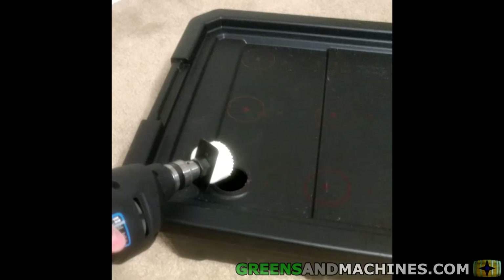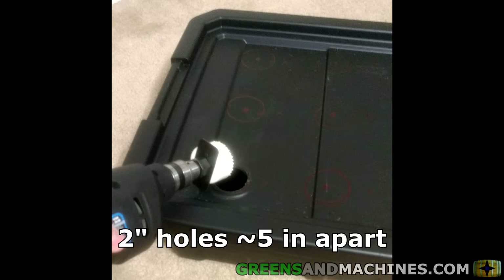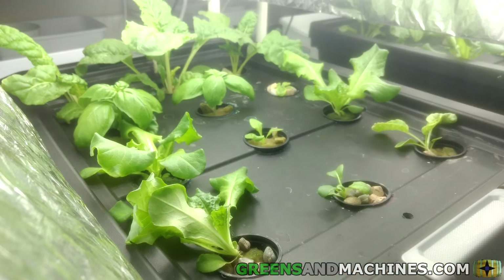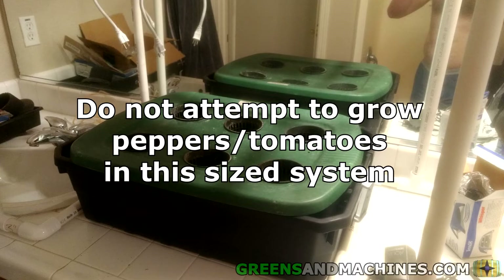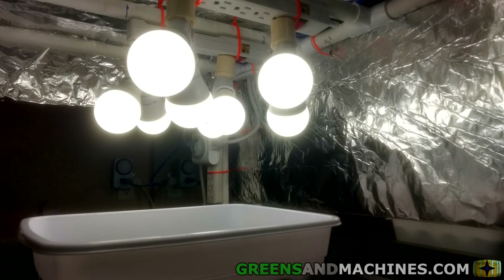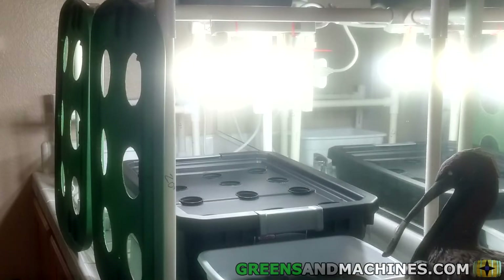The tote was prepared for the net pots by drilling 2-inch holes at approximately 5-inch spacing. For a system of this spacing and net pot size, small plants like lettuce and basil are ideal. Tomatoes and peppers would be far too large for this setup. I experimented with adding reflectors so as not to blind myself on a daily basis. Reflectors would also help concentrate the light downwards toward the plants, though this initial design did not make it too far.